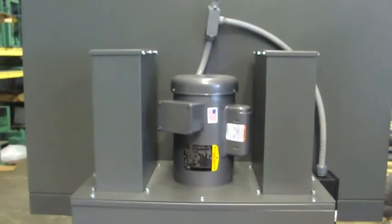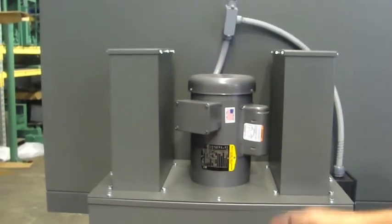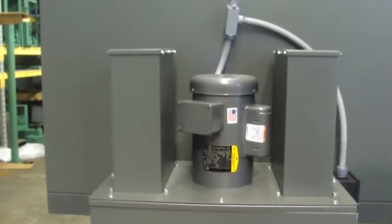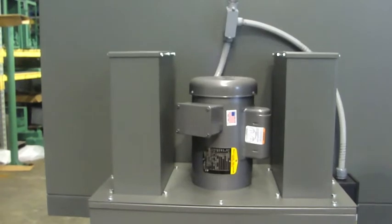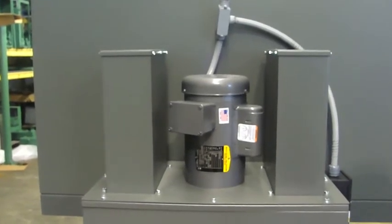On the back of the unit, you can see that the one and a half horsepower motor on this particular unit is mounted out of the air stream. This way, there are no explosion or flammable issues involved with the motor. We also have a light fixture on this unit that is out of the air stream as well.